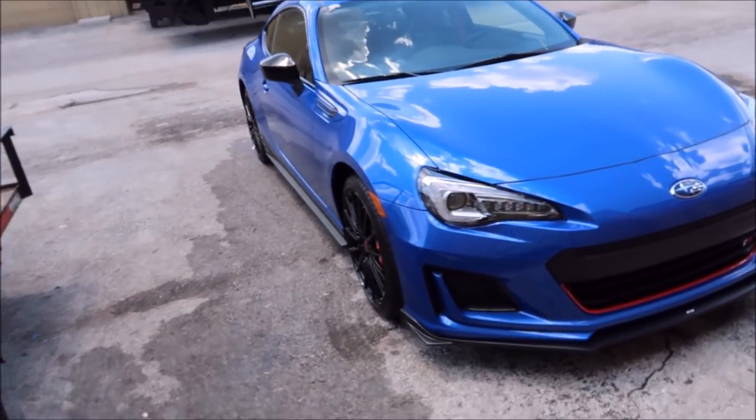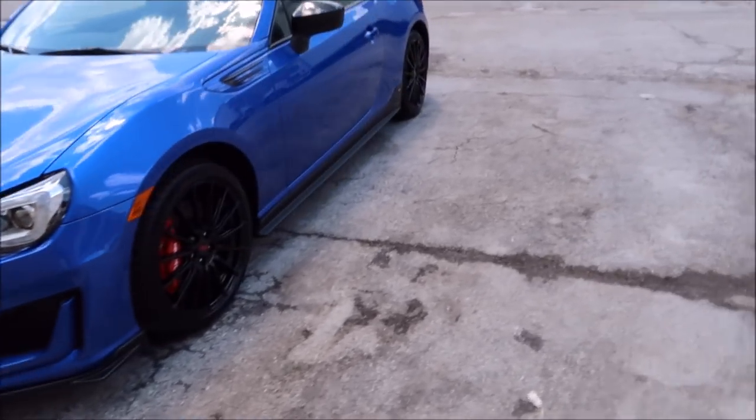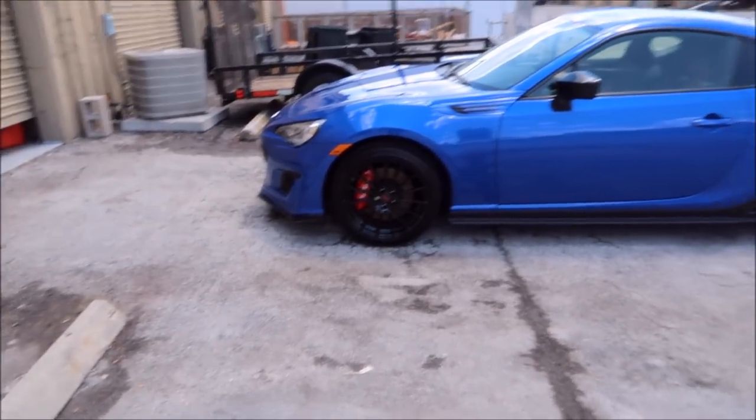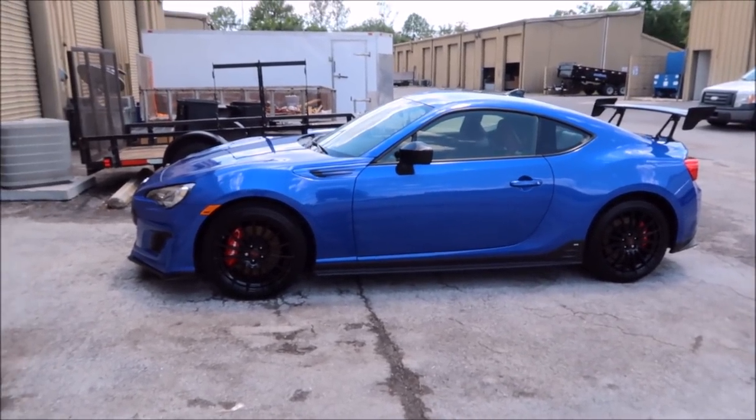That's the cool thing about Force Field Boost. Every Force Field Pro 5 Plus application that I do, I give you a free 16-ounce bottle of Force Field Boost. You can use that anytime you want to add slickness and gloss, and it will absolutely help this coating to last literally indefinitely.